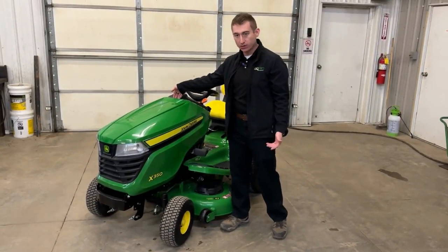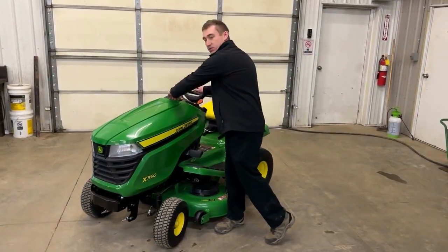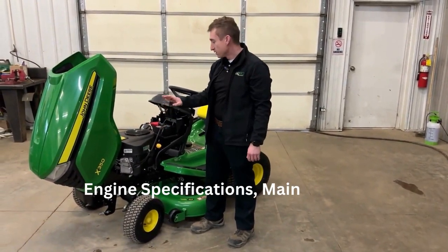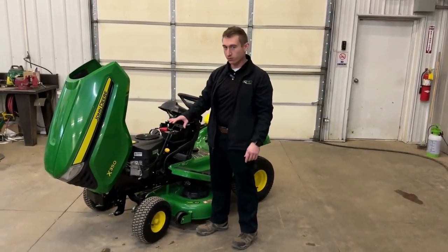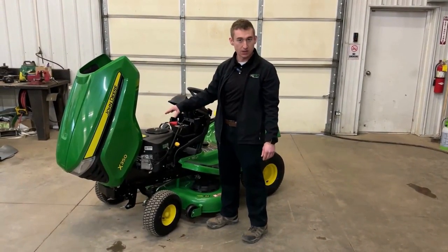Underneath the hood, very easy to open — all you're going to do is just grab and open it up. There are no latches or pins or anything like that. Inside is a 21.5 horsepower Kawasaki engine. The Kawasaki engines are easily the best engine when it comes to lawnmowers. They just seem to last a little bit longer, they're more durable. Kawasaki custom makes one for John Deere, which is awesome.